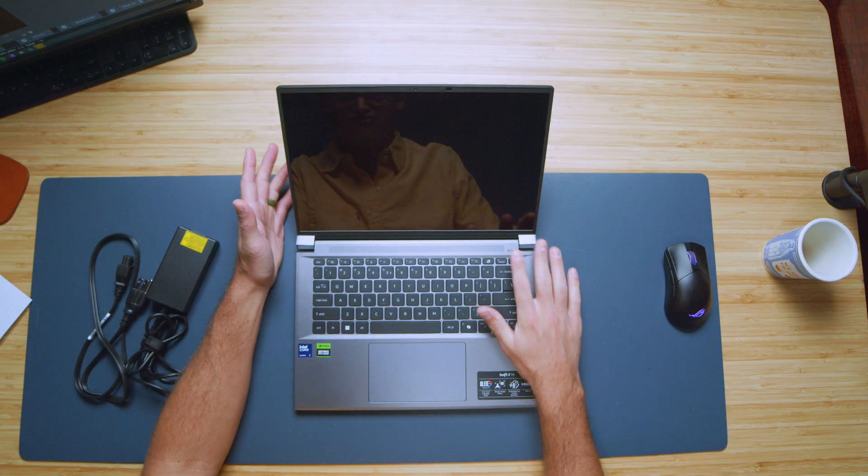If you agree with me that they're being really pushy about this AI stuff, comment below. I think we do have a power button fingerprint reader, and we are featuring the Intel Core Ultra 7 matched with the RTX 4070 in this device. I think that's going to be a good combination.